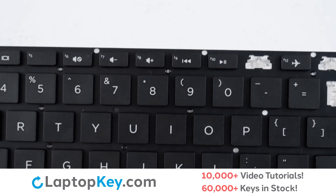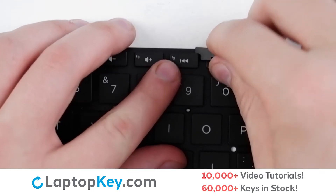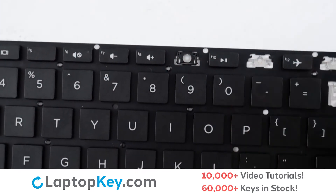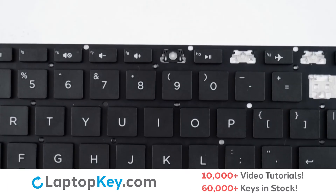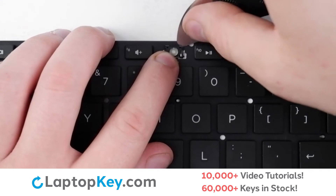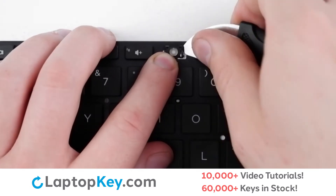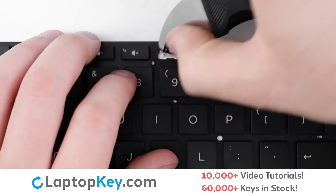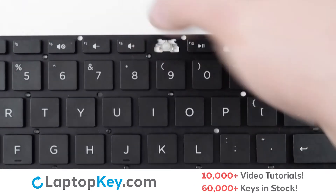For removal of the top row keys, insert your tool under the upper right corner, gentle upward pressure, and the cap is removed. To remove the retention clip, support the bottom of the clip with your finger, insert your tool under the top right and left corners, gentle upward pressure, and the clip is removed.